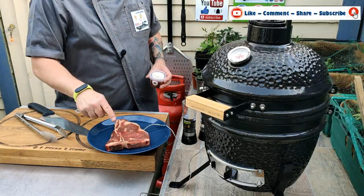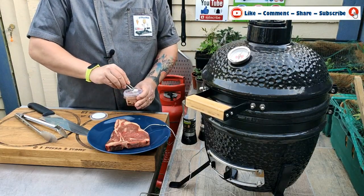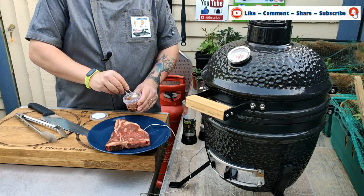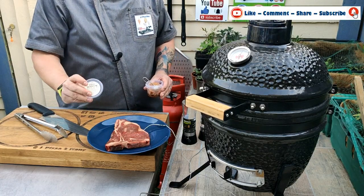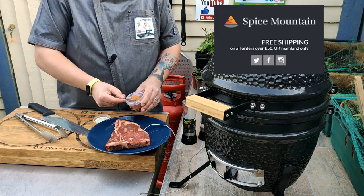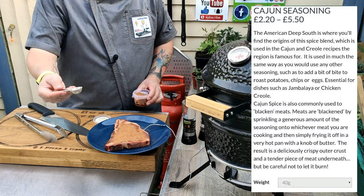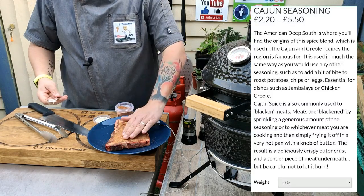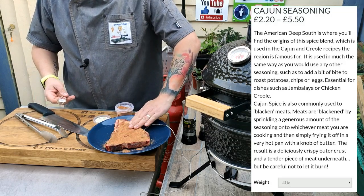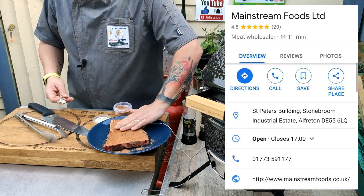First we're going to liberally coat the steak. The steak has been set out for half an hour to 45 minutes to bring it up to room temperature. I'm using cajun seasoning from Spice Mountain — actually one teaspoon, not half. I'm just going to rub that in. This meat is really good quality, from Mainstream Butchers Catering Supplies.